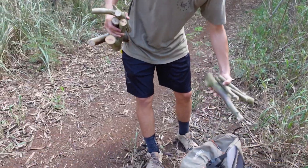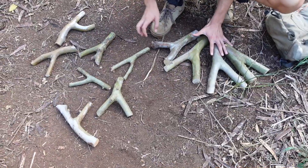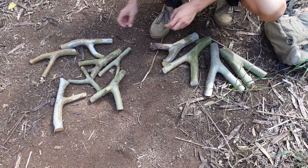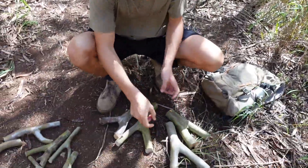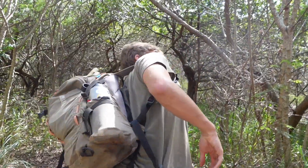Another good one. So these four so far will be Chris's, and then these other ones I'll probably make. Yeah, we got some pretty nice solid tree forks for Chris. That'll have to work. Let me know if any fall out.